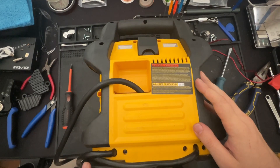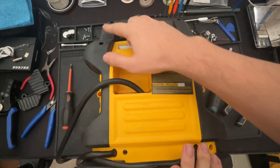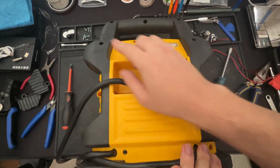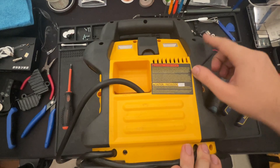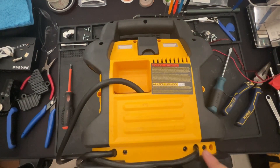Looking at the back of the unit we have quite a few holes and we need to remove a few screws. The screws we need to remove are 1 through 11. We're also going to be removing these two screws at the bottom a little bit later.